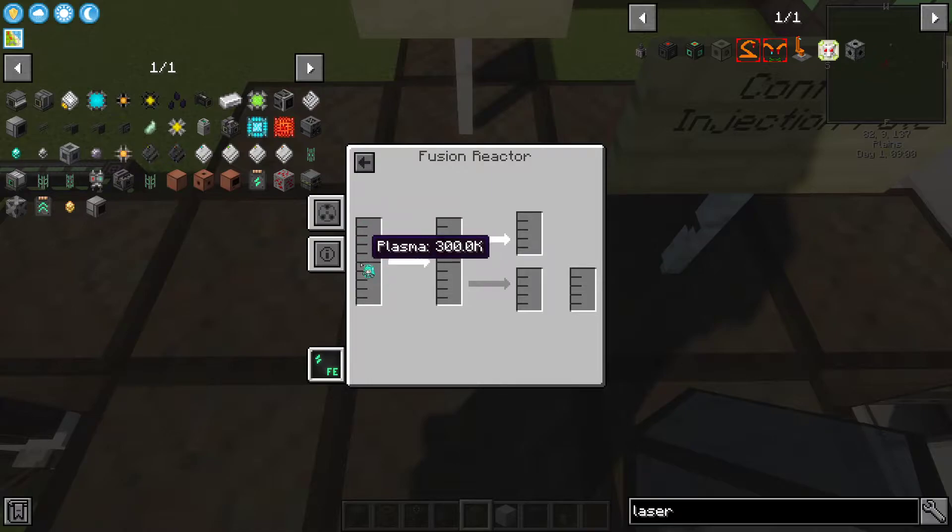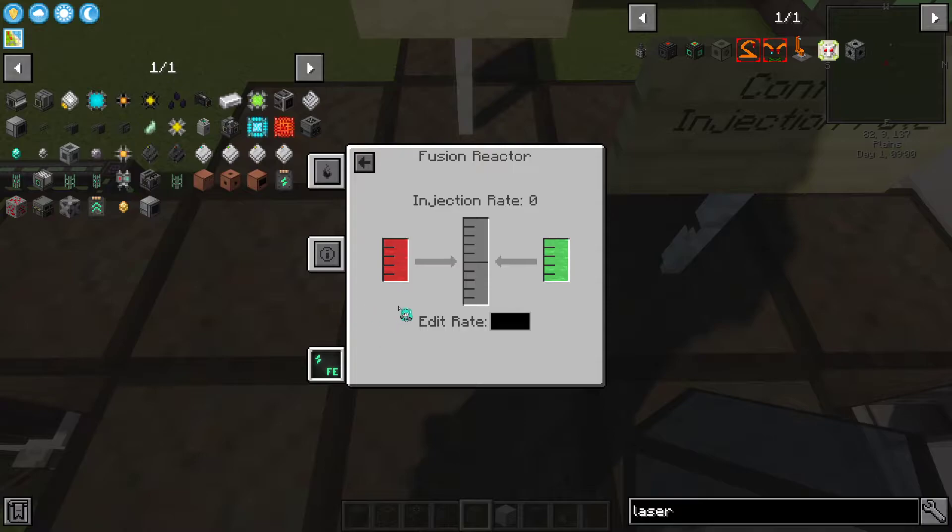This tab is going to show your reactor's heat, and this is going to be power reserves. These two are for coolant, but they're optional. The fuel tab is going to show you your available fuel and your injection rate. You're going to edit the injection rate right here.